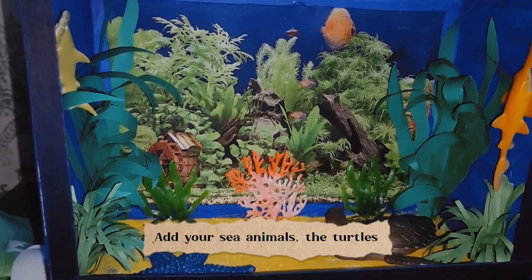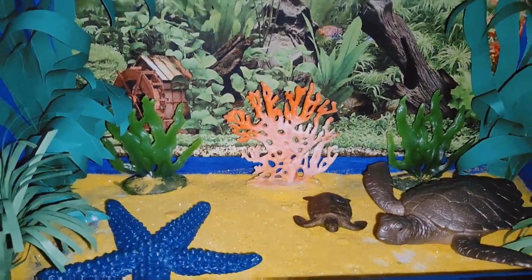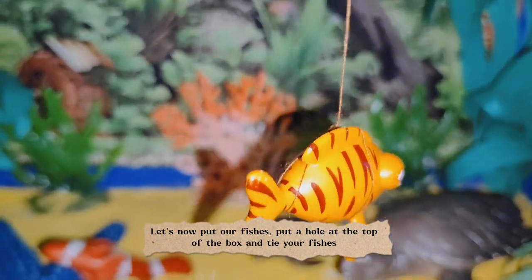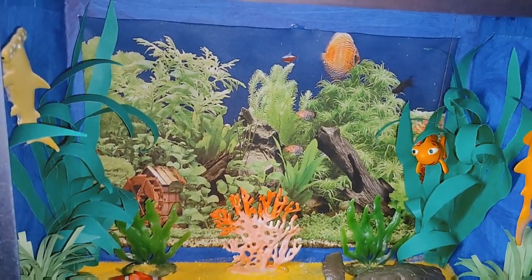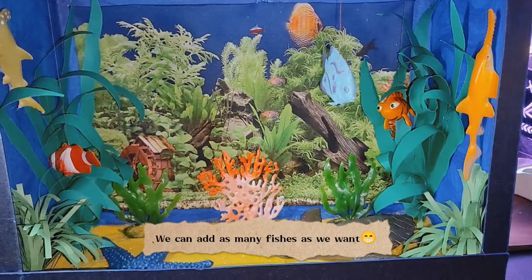Add your sea animals — the turtles. Let's now put our fishes. Put a hole at the top of the box and tie your fishes. We can add as many fishes as we want.